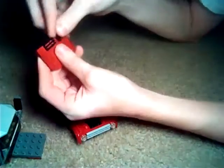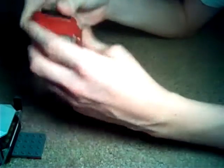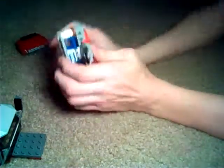Now for your hood. You'll take two of these black ones and put it like so. And put it like that. There's your front cap. I think we've got enough time to do that today.